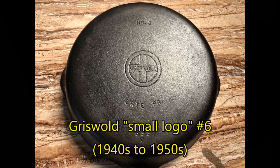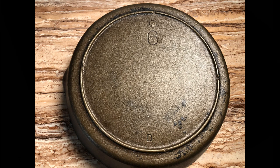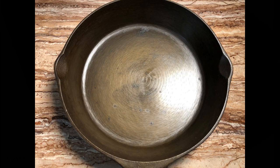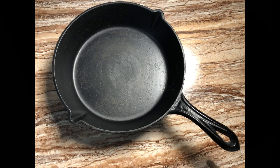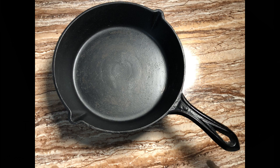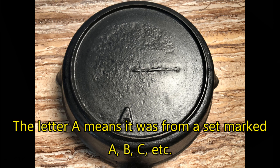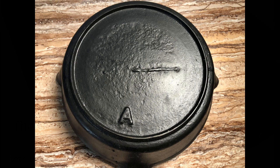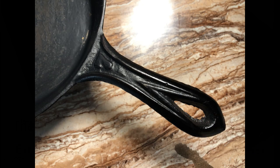Now we move on to number 6, which is an unusual size for any cast iron pan. I did find a Griswold Small Logo number 6, along with a Lodge number 6 from the 1940s or so. This Lodge pan has a very smooth and polished surface with mill marks, and it's interesting to compare it with modern Lodge pans made today. I do have three number 7 size pans, and they're all special. This one I call Lucky Number 7, and it's a gate-marked 19th century skillet. These pans originally came as accessories with stoves — when you bought a stove, you'd get a set of pans with letters A, B, C, and so on to make a set.